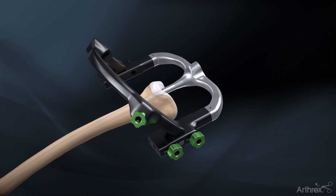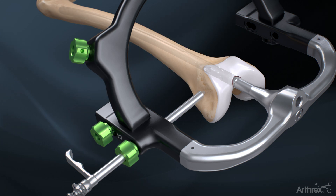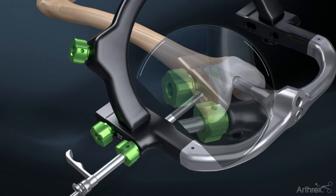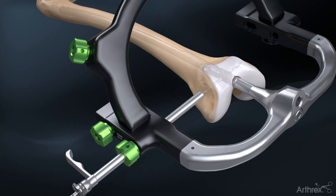When the desired orientation of the targeting guide is achieved, insert the screw sheath, drill guide and obturator assembly through the distal lateral hole until it contacts with the lateral cortex. Optionally, the outer sheath can be locked into place for added stability. Remove the obturator and drill bicortically with the calibrated 5.5 mm drill, using the calibration marks on the drill to determine depth.